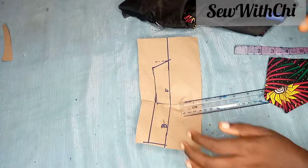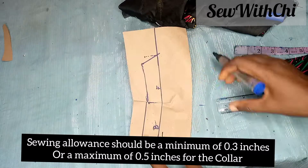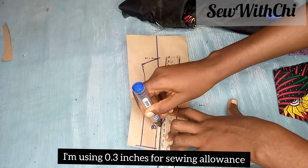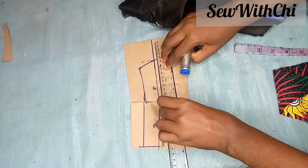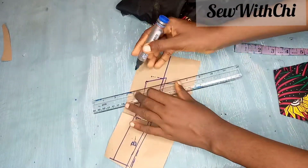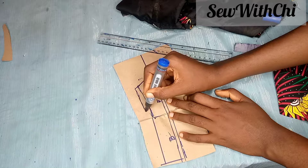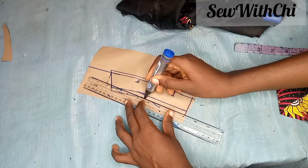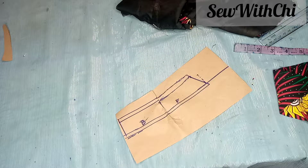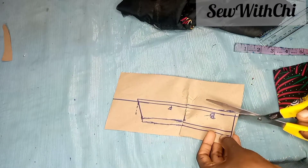Right now I'm just going to be adding my sewing allowance all around. This part is straight so I'll use my ruler and draw it. This side is kind of slanted — follow the shape it's giving. I won't be adding anything to this part because this part will be unfolded. I'll extend my slant line a bit so I can add my sewing allowance to this point, then connect it here. This part is straight, that is why I'm using my ruler.